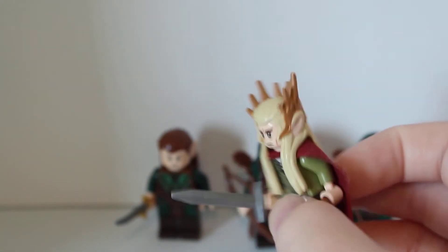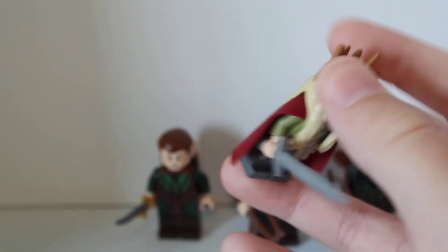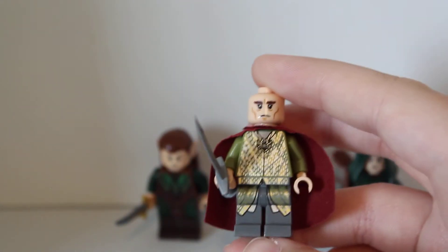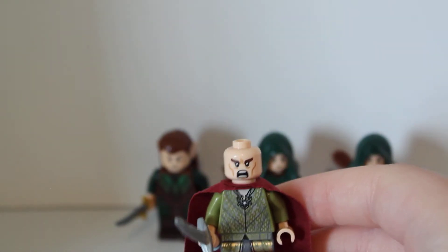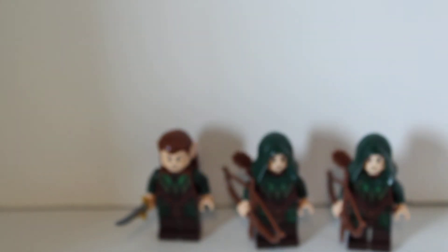Next up, we have Thranduil the Elf King with an exclusively molded head piece and a broad sword. He has a red cape. Very shimmery printing on him — let me see if I can get this off so you can see his body print and head print better. He's very stern right now, and his alternate face is super angry. You can lift up his very crinkly rough cape to see the back print. The legs are actually dark grey, which really does work. Even though he's mainly an olive green base color, it works.